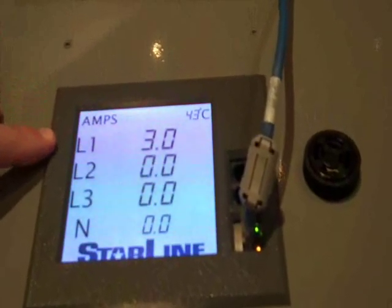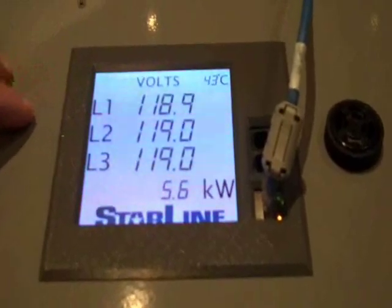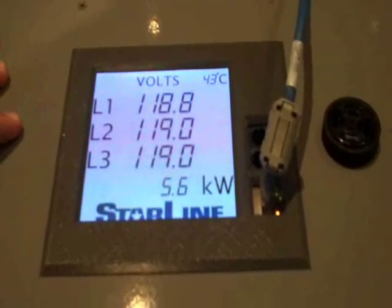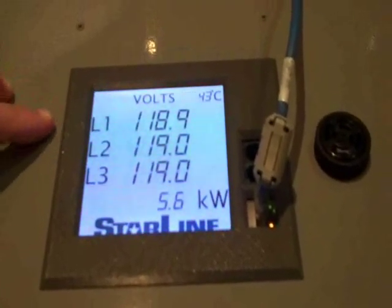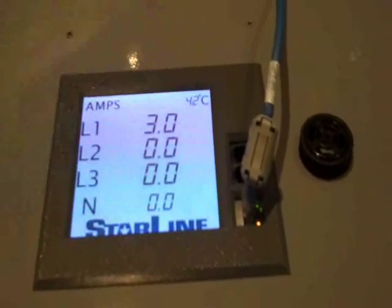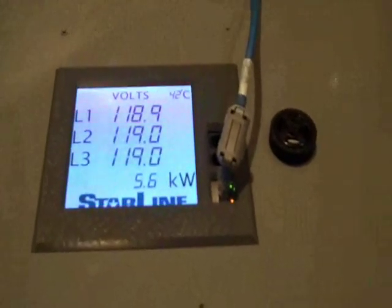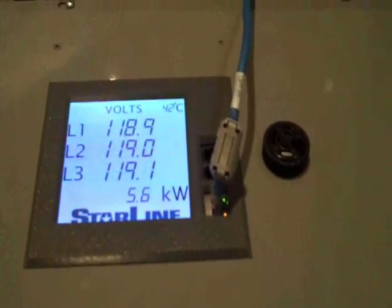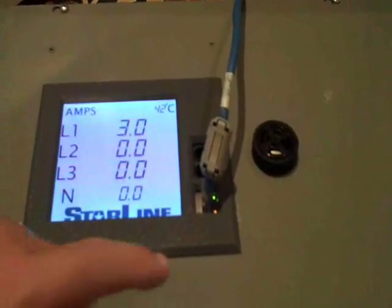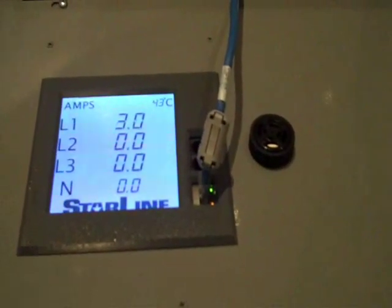We just turned on a load bank back there, and you can see now with that load bank engaged we're pulling three amps across phase one of the busway. It also has an integrated temperature sensor inside the box so you can see the temperature in there. You can set alarms for thresholds — it has an audible alarm and can also notify you via whatever protocol you're using about that alarm as well.